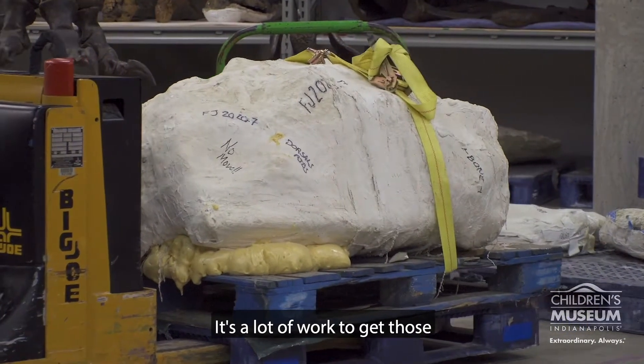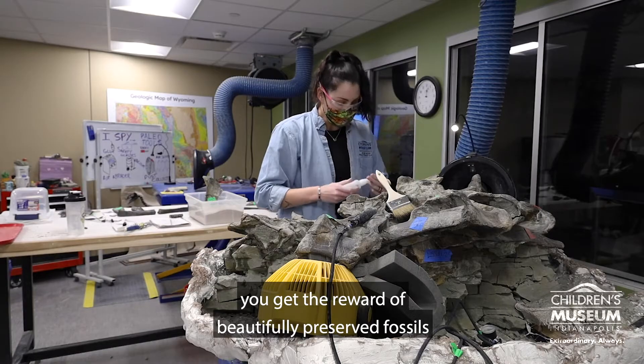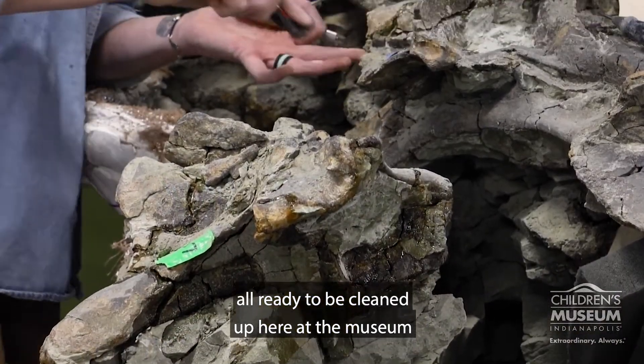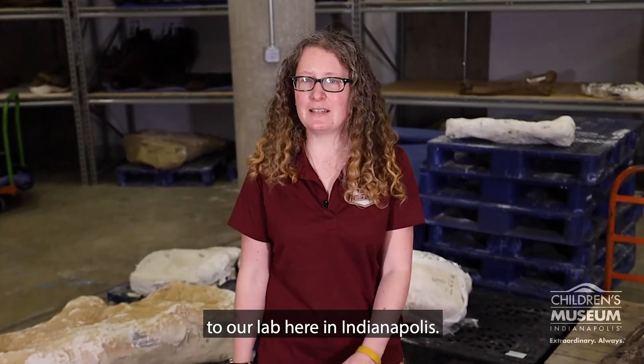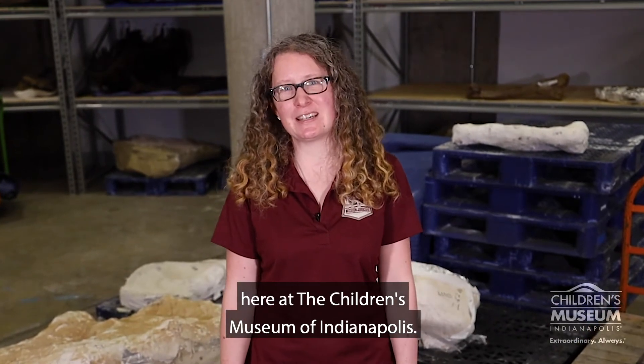It's a lot of work to get those from the dig to the lab, but once it's all done, you get the reward of beautifully preserved fossils all ready to be cleaned up here at the museum for you guys to see. And that is how we get our fragile fossils from our dig site in Wyoming to our lab here in Indianapolis. Thanks for joining us behind the scenes here at the Children's Museum of Indianapolis.